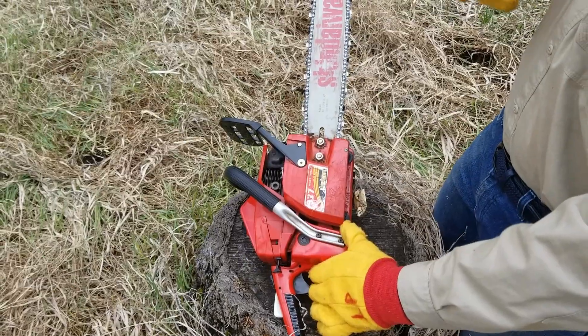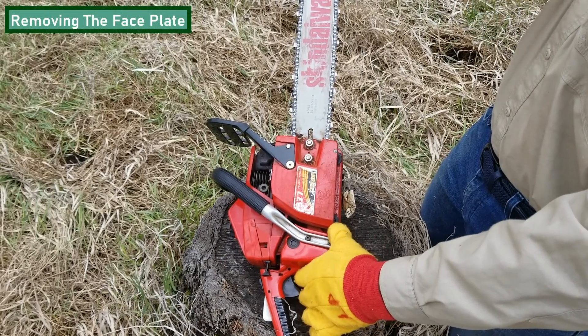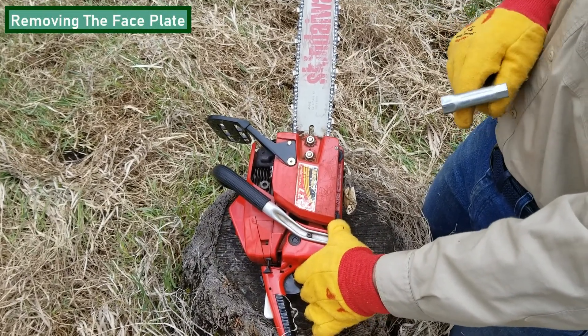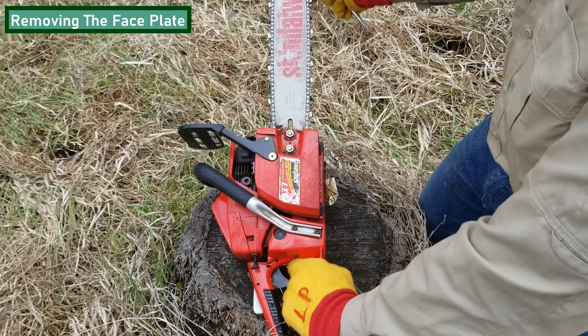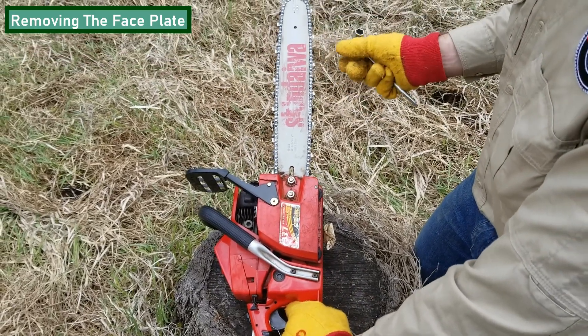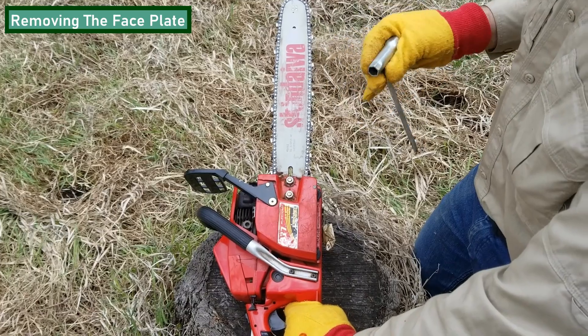Before removing the faceplate of your saw, many saws will require you to turn off the chain brake before you're able to properly remove the faceplate. We're going to do that right here. We can use a tool such as a wrench or a socket to remove the nuts holding the faceplate in place.